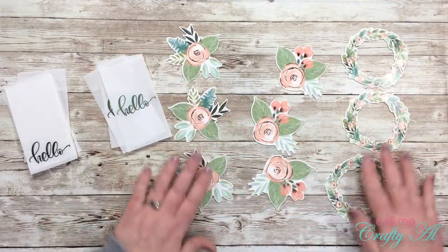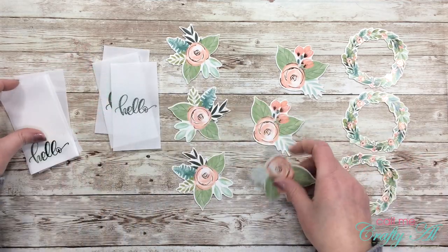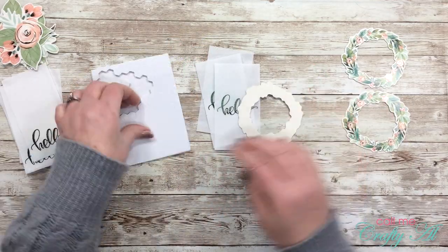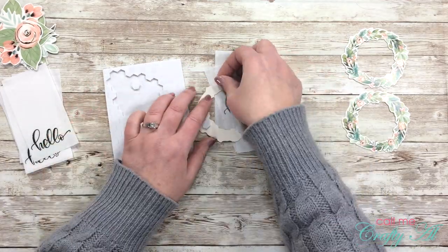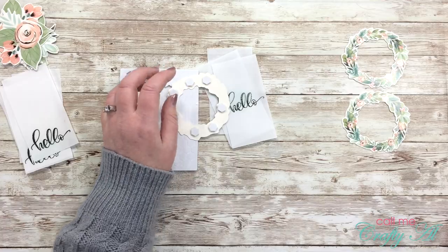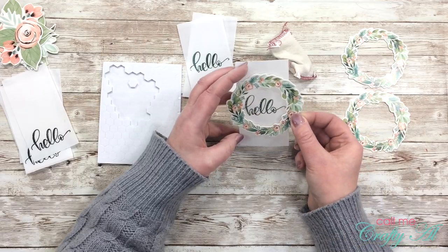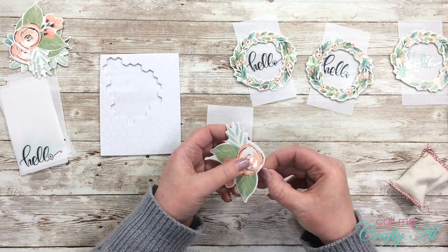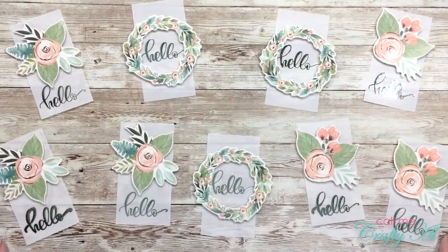I chose nine of the die cut stickers from the embellishment pack for my cards and I'll be placing these onto the vellum pieces with foam dots or dimensionals before placing them onto the card fronts. Because it is a sticker and I don't want the sticky areas to accidentally adhere to the card front, once I have my dimensionals in place I use my embossing buddy to tap on there and remove tackiness. Then I pull the release paper and adhere it to my vellum piece, repeating this for all nine.